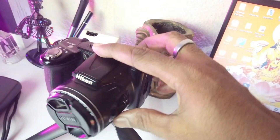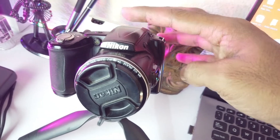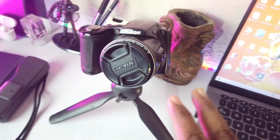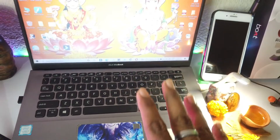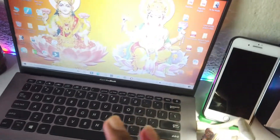Talking about cameras, I currently use two cameras here. This is the Nikon Coolpix L830 which I use right now. And this is my ASUS VivoBook laptop which I use for editing purposes. I also have another system which I'll share with you further.